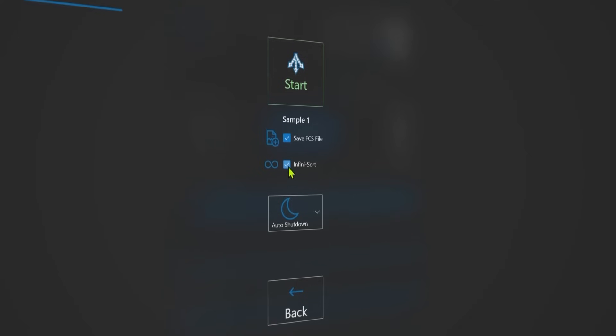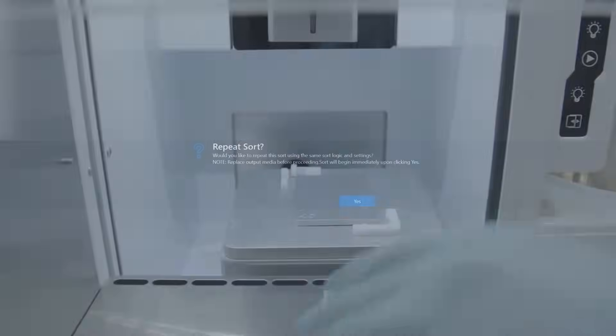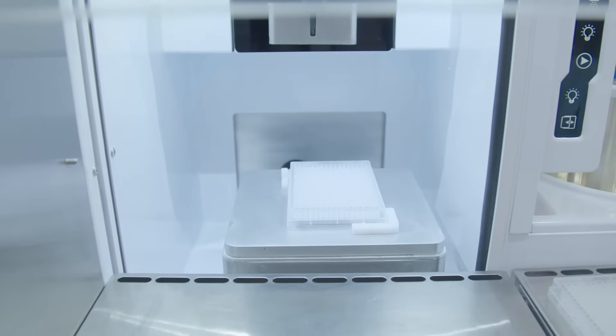For bulk sorts, the Infinisort function of the InvitraGen Sasquatch software can be activated to perform multiple tube or plate sorts back-to-back.